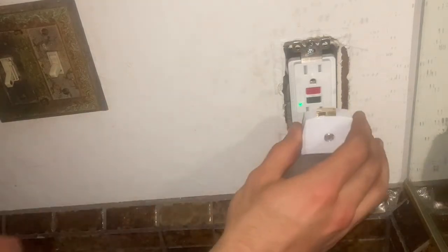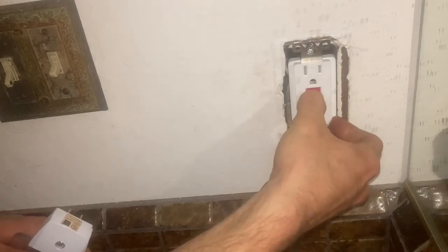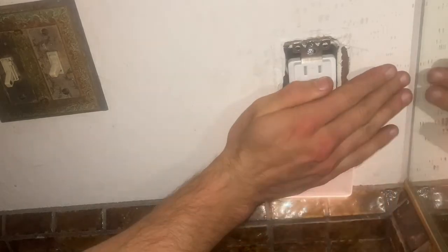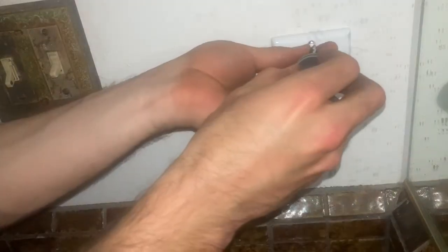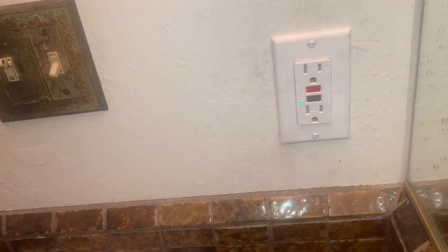Before I turn this all the way back, I'm going to turn the power back on and see if this actually works. I've got a nice green light. I'm going to plug one of these in here — I can see the lights are working, which is great. Screwing this down and coming in with the faceplate.